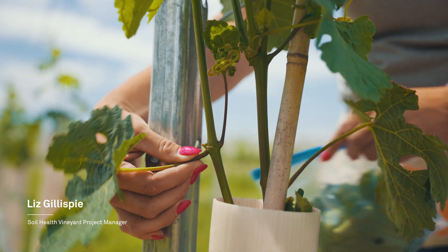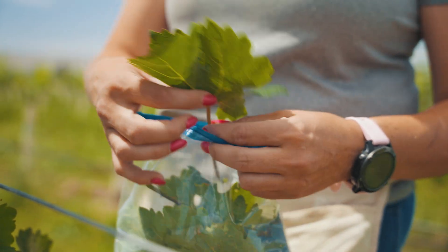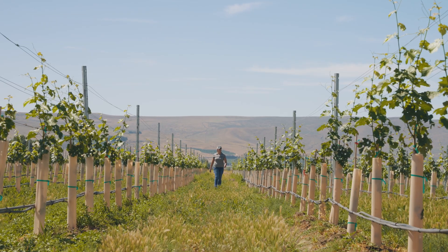Last year we didn't look at the data too much and I ended up not watering enough. I tried to keep it at a certain level, what I thought was a level, and it wasn't enough for the grapes.